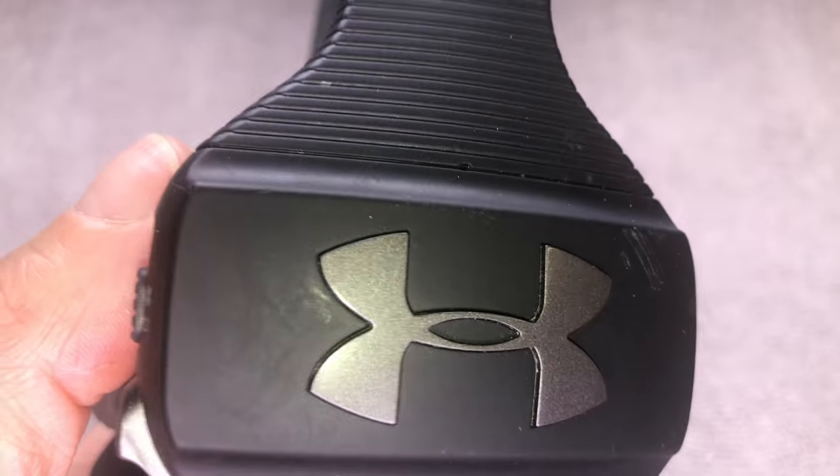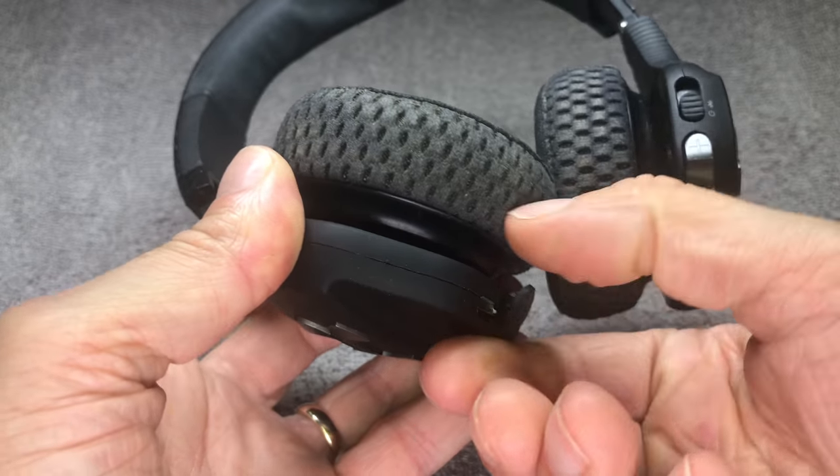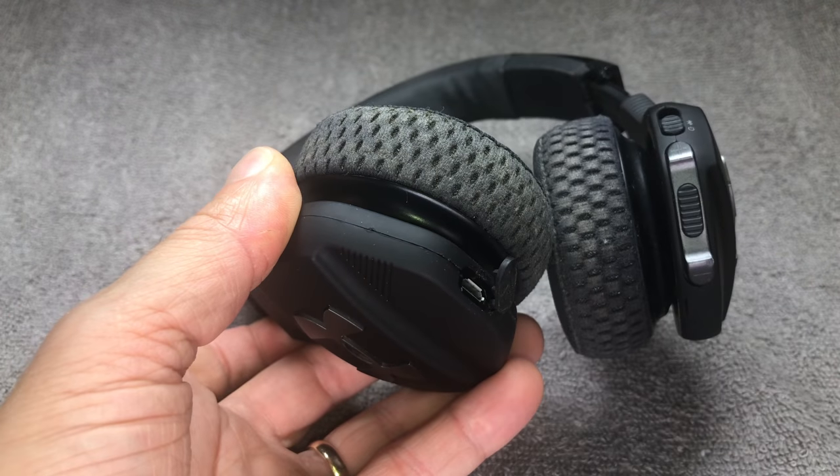Hey guys, I have my Under Armour Sports Train Headphones and I have a little bit of a problem with charging the battery of these headphones.